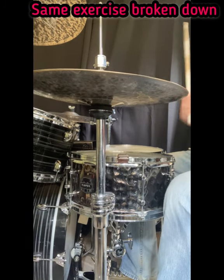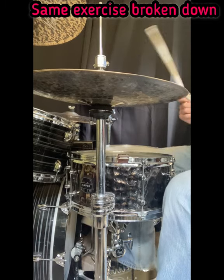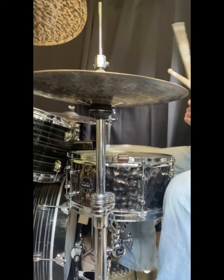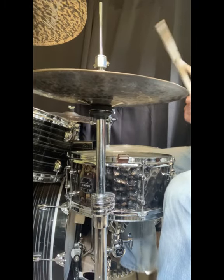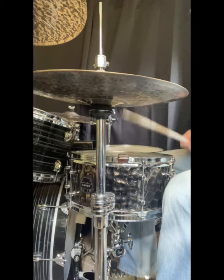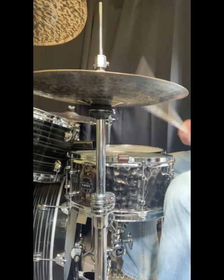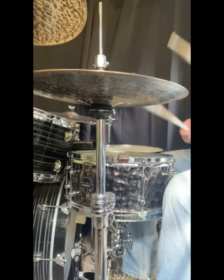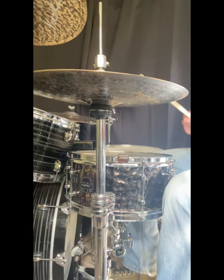And then this is it broken down. I just start with my right hand playing on the eighth notes, and I put my bass drum on every single right hand, and then I'm just filling in with my left hand. And I start right-handed again — snare drum on two and four — and I put the bass drum after it. That's where the left hand is. Then I fill in with that left hand, and the bass drum should be on the left hand. It's just another way of starting the beat.